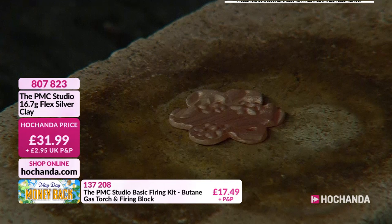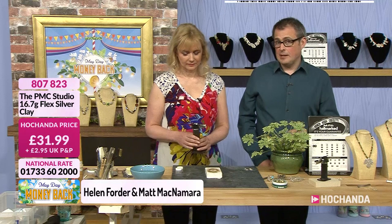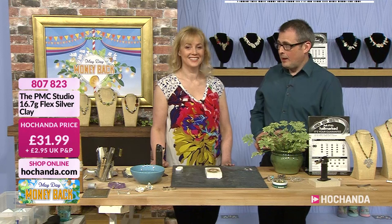What you're doing is molding your clay, shaping your clay, and we're firing it now as we speak on a heat resistant brick. You can get your firing block and your butane gas torch for £17.49 — so that gives you an idea of the accessibility of making your own silver jewelry at home. For £17.49 you've got your firing brick and your torch, as well as all the other items to order today. Helen joins us as our guest.